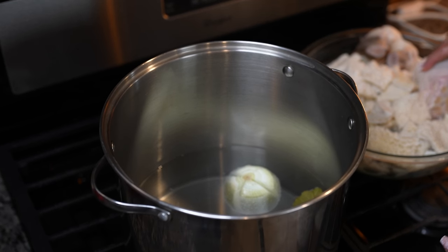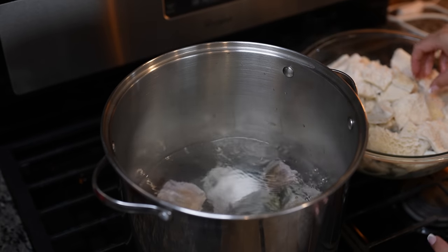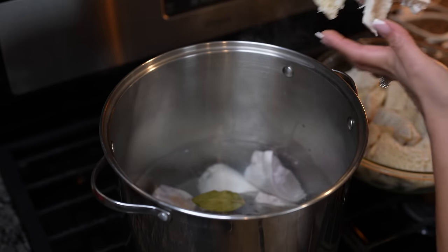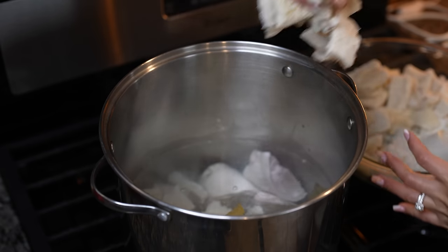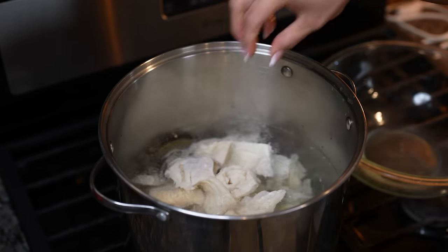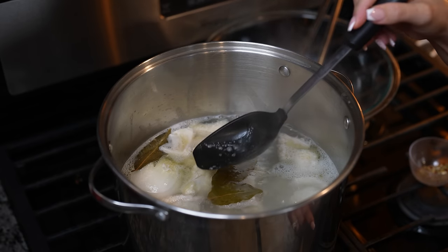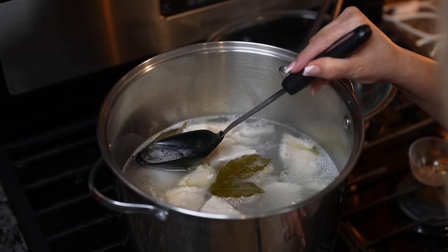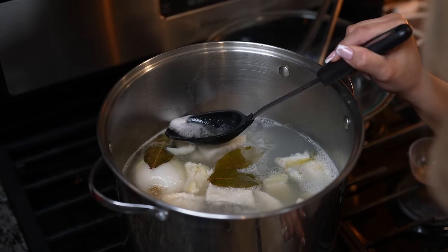Once the water begins to come to a boil, we're going to throw in the feet — if you're using any — along with the tripe. Once it comes to a boil, we're going to remove the foam that forms on top of our broth, so our menudo can be nice and clean and doesn't have too much grease.